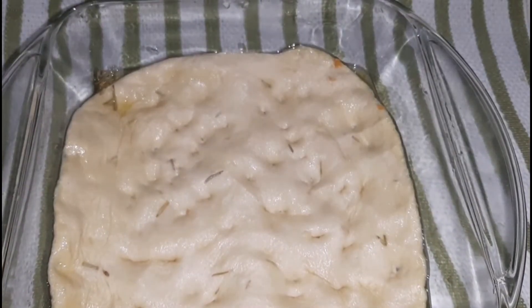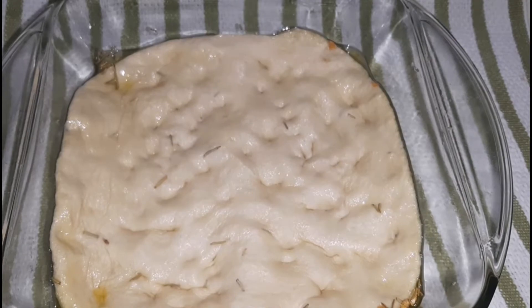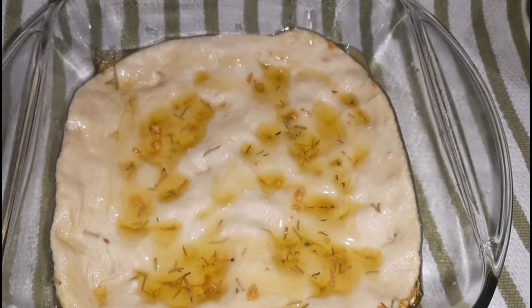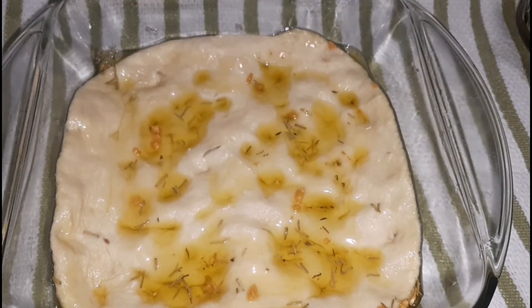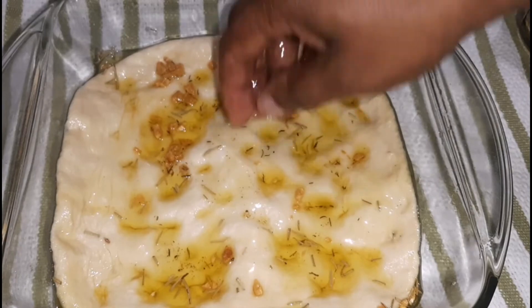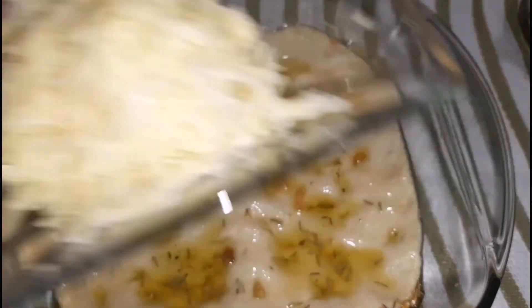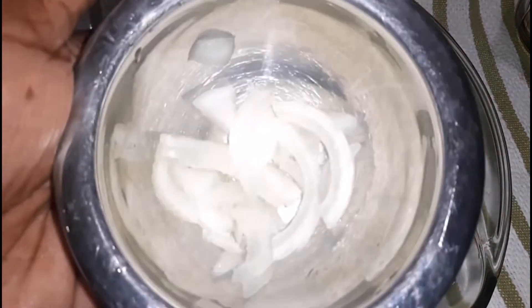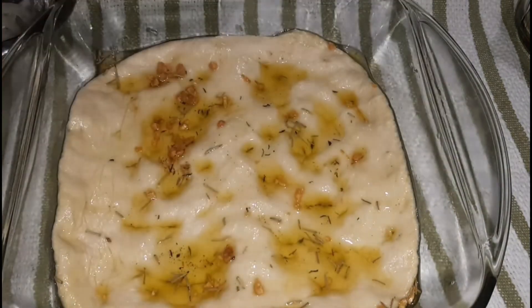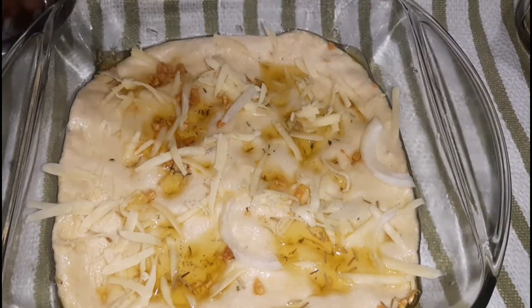Once that's done, we are going to move on to some toppings. Focaccia bread is focaccia bread — it's not a pizza — so you want to remember that. I'm going to pour some of that herb-infused oil all over the focaccia bread, which helps with the softness and moistness as well as flavoring. For toppings, I'm keeping it extremely simple: a little bit of cheese, some red onion, and some turkey bacon.